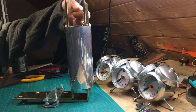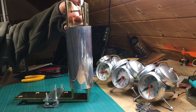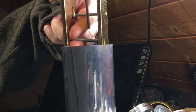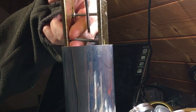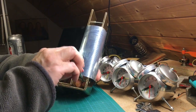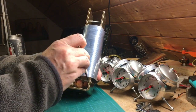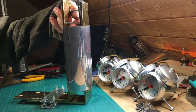Press the angle brackets slowly apart by tightening the screws that serve as spacers. The more you press the angle brackets apart, the more the soda can gets into a square shaped form.